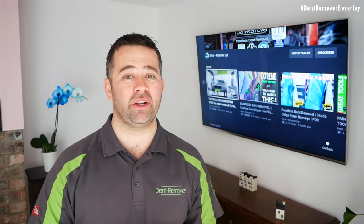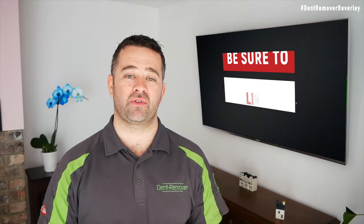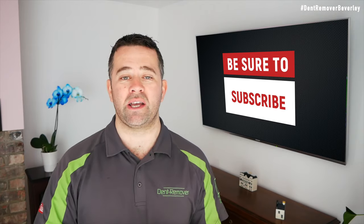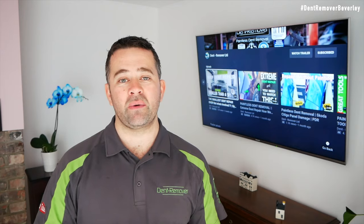Just before we have a look at the finished repair, I'd like to say a big thank you for sticking with me so far. If you did enjoy the video it would be great to get a thumbs up — also leave a comment below. If you haven't subscribed to our YouTube channel, it would be great to get you on board because this really helps our channel grow. But for now, take a look at the finished repair and I'll see you soon.